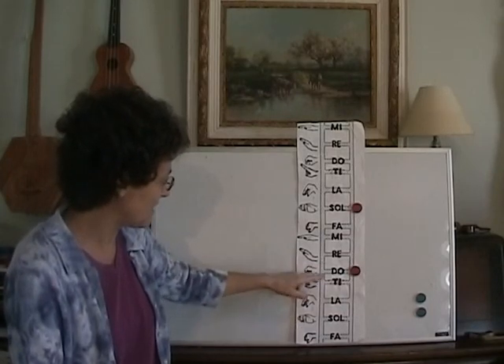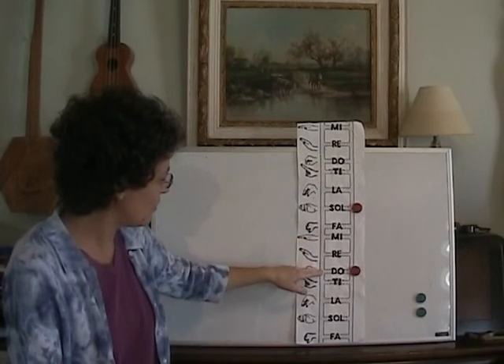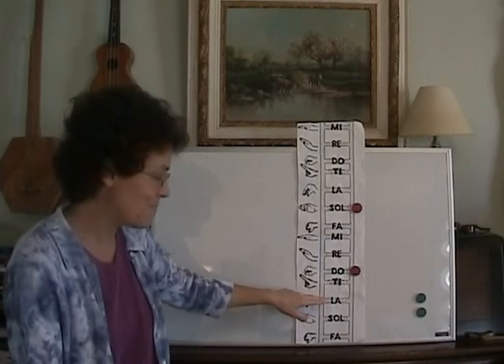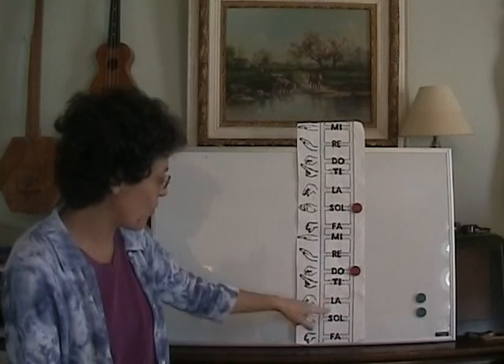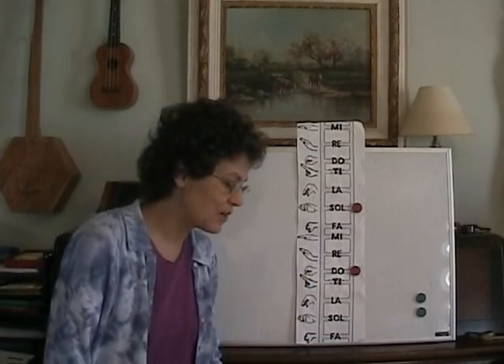Re, Mi, Do, La, La. Can you get Do from La? Do. The ending is La, La, Sol, Do. And the last one is Re.